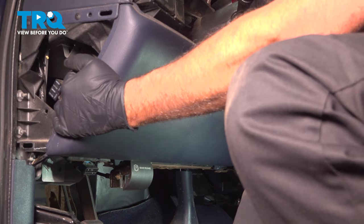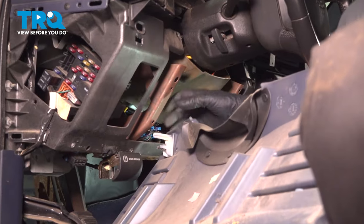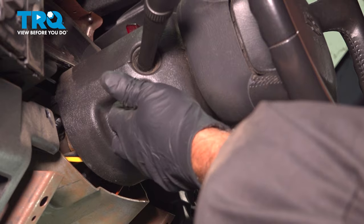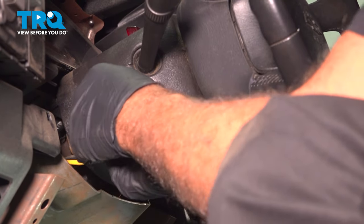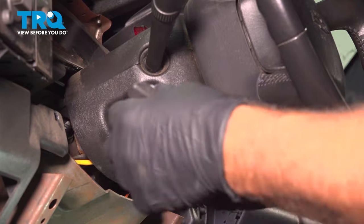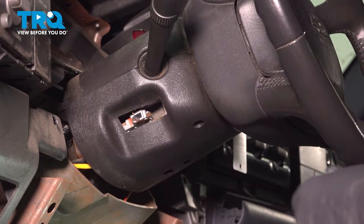Grab the panel and pull it straight back — you'll see some fasteners that hold it in. Tip the steering wheel up a little bit, then grab the adjuster and pull it up towards the outside of the vehicle. It comes right out; you have to use a good amount of force. If you need to, you can use a prying tool to pry it out.